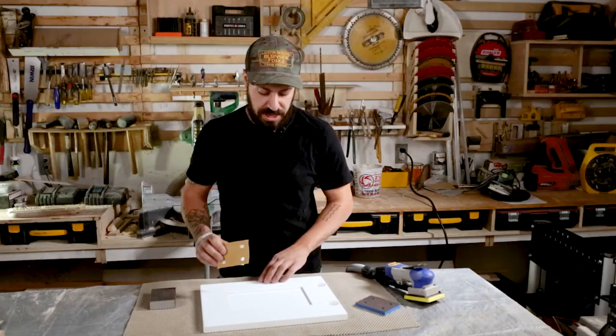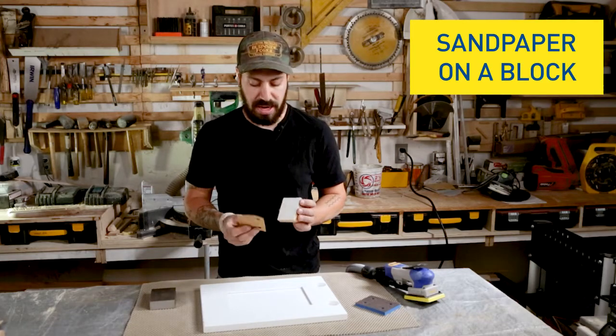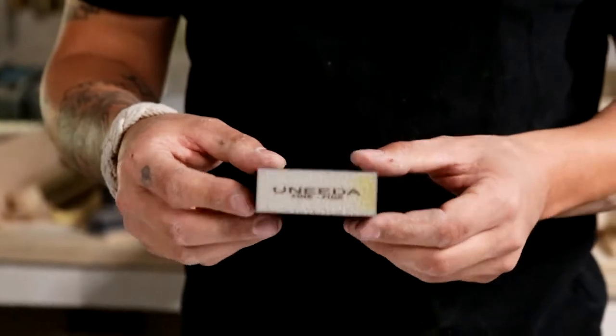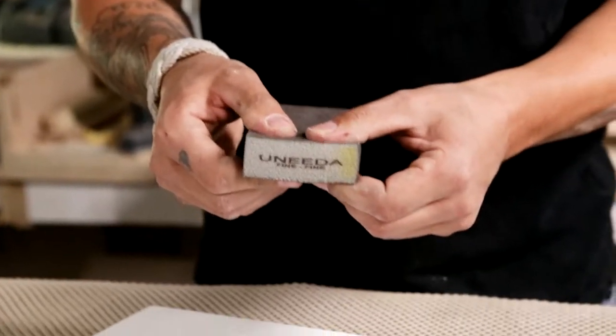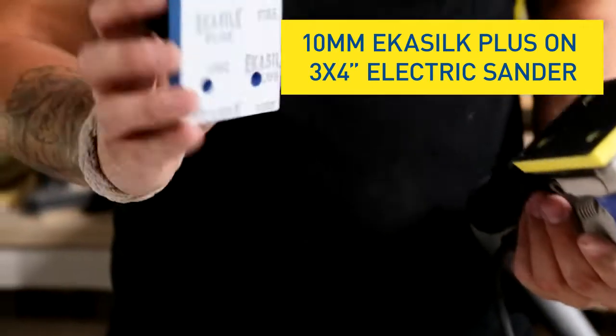I'm testing out a few different ways to sand this cabinet door. The first and more typical method that I would use is just a wooden sanding block and a loose sheet of paper. I'm also going to test out this one-inch puni sponge and also the 3x4 electric sander with a 3x4 10mm Ecosilk Plus pad.